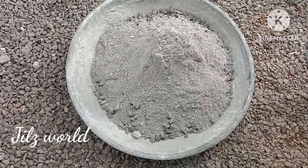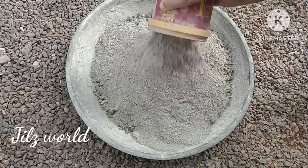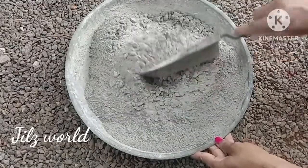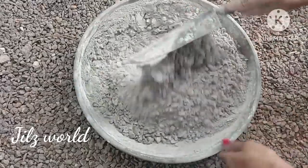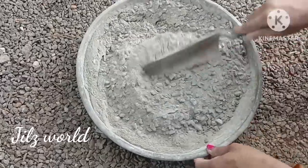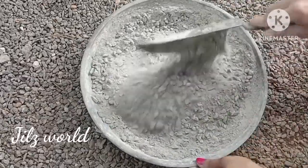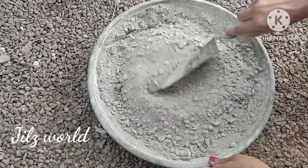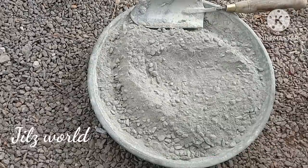I am using M-sand and mixing. We are using M-sand as well as mixing. We are using the same method of mixing, using M-sand throughout.